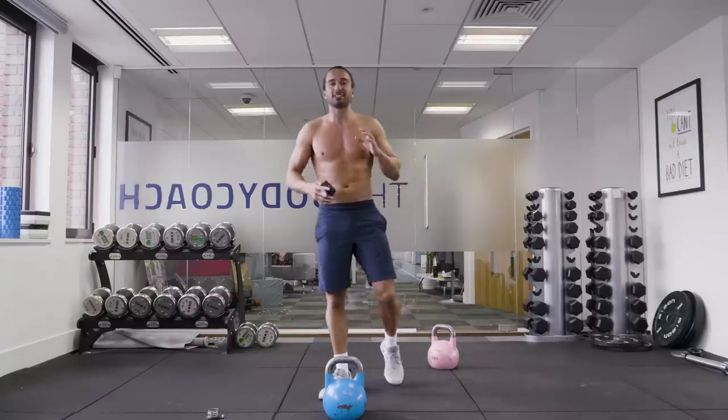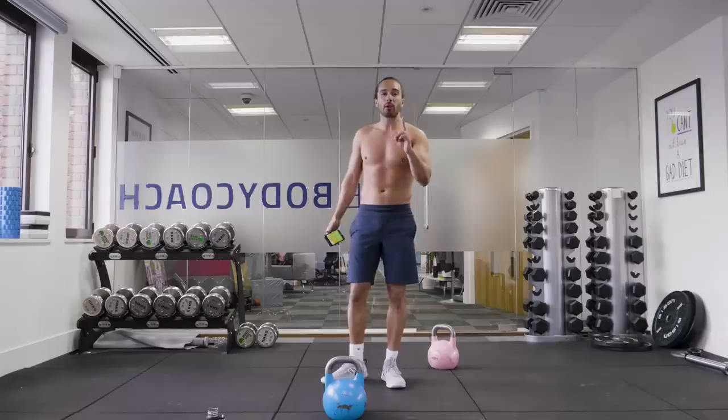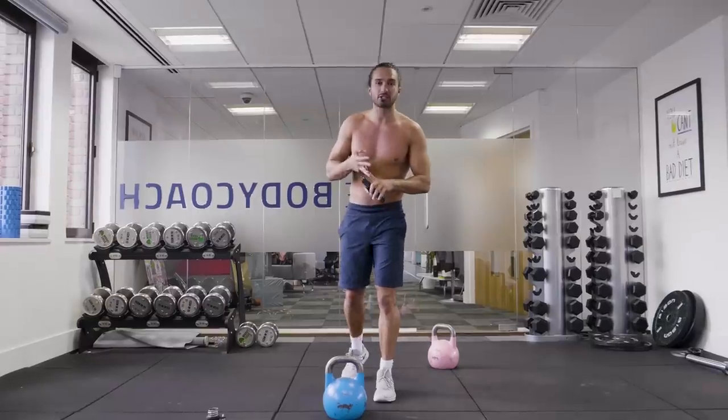Welcome back to The Body Coach TV. Today's workout is slightly different. It's going to be a kettlebell workout using one kettlebell — a single arm circuit. We're going to do three exercises: kettlebell swing, into lunges, into thrusters.